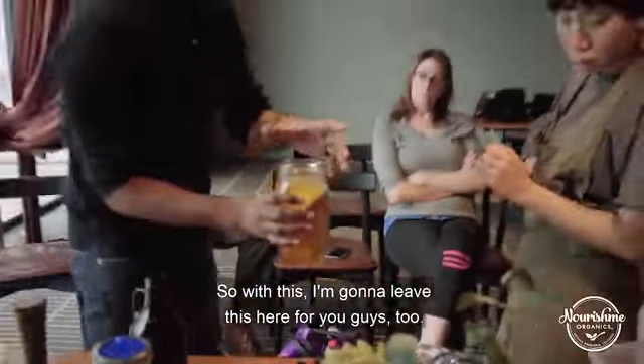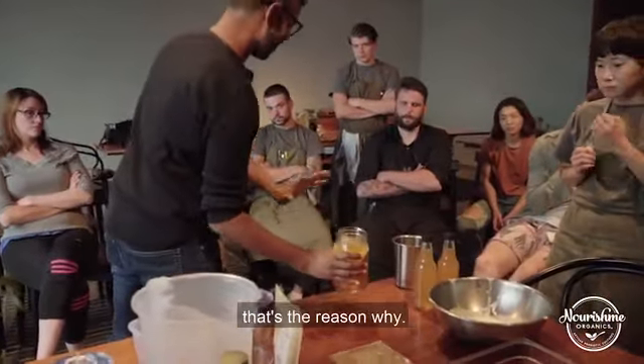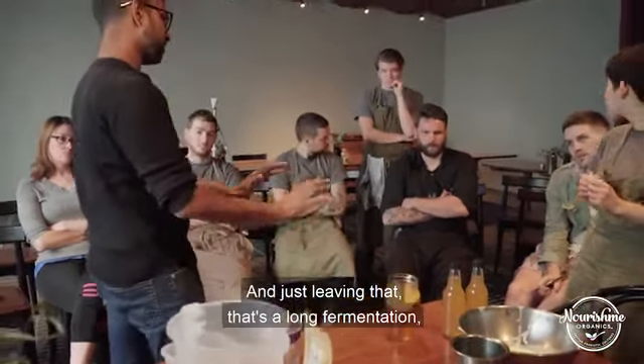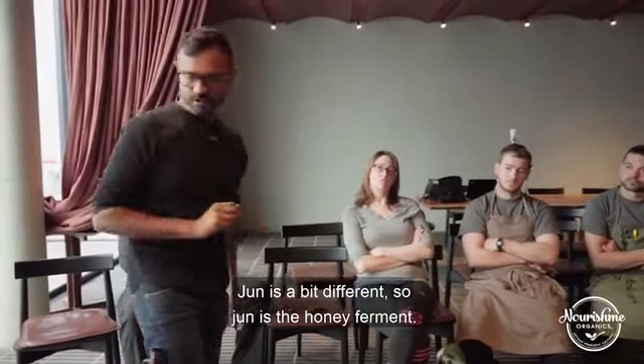I'll leave this here for you guys. Assuming the ratios are right — if it doesn't work, that's likely the reason why. All you're doing is putting a cloth over it and leaving it. It's a long fermentation — around seven days.